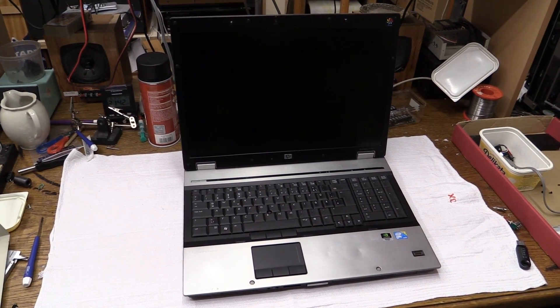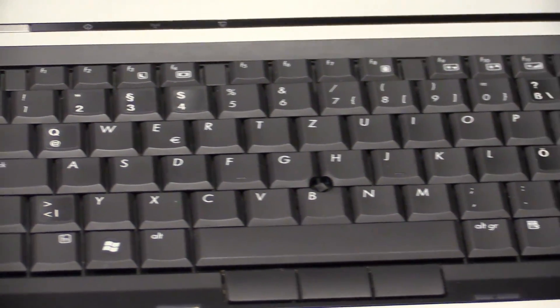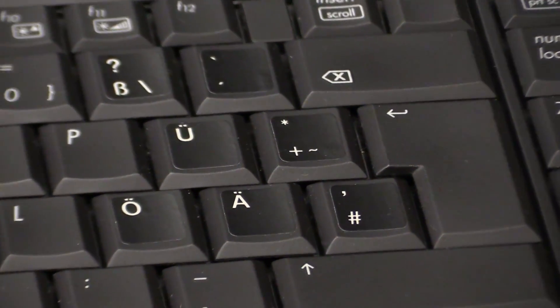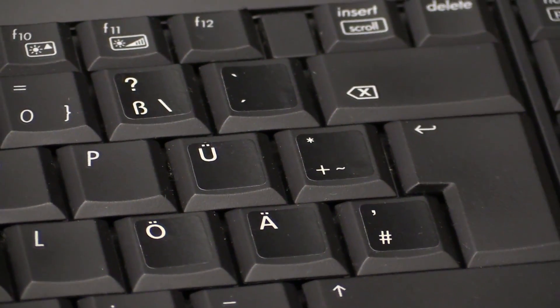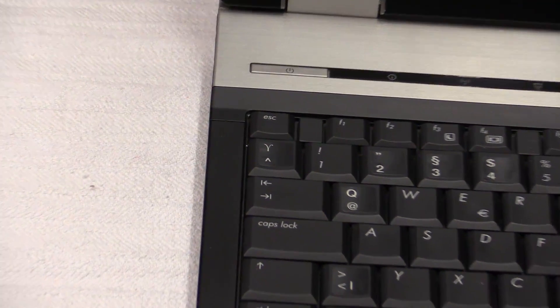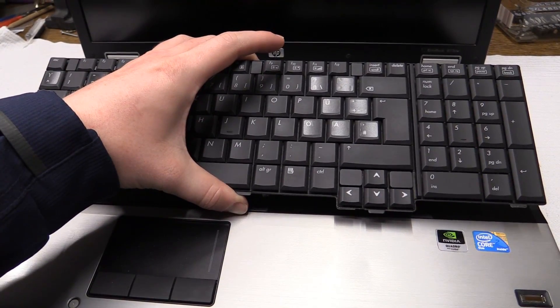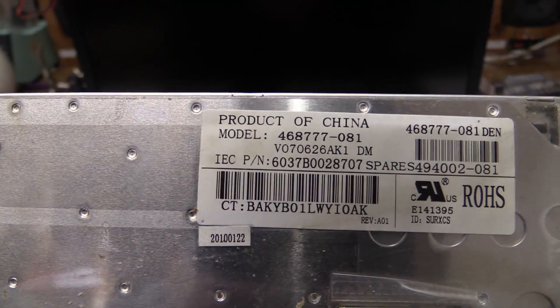So let me go ahead and start taking this apart. The keyboard — this does have a Danish keyboard layout of all things, so I used some ugly-looking stickers that I got with another laptop. The keyboard stickers actually have a typo; that symbol does not belong in the German keyboard layout. Well, the keyboard has been removed successfully. It turns out it's not a product of HP — it's a product of China.